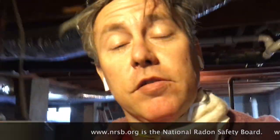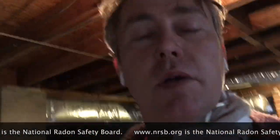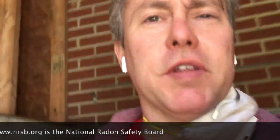My name is Scott, I'm a radon mitigator in Virginia. I make videos for other radon mitigators and those looking to get into the business. If you're a homeowner, you can stay and hang out — check out www.nrsb.org, that's the National Radon Safety Board. Plug in your zip code and it'll put you in touch with a certified radon professional in your area.